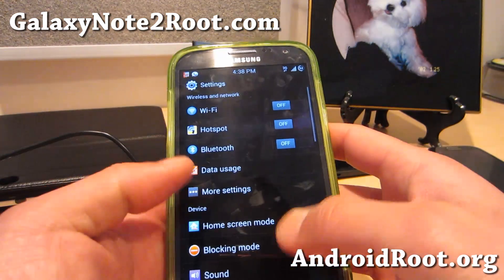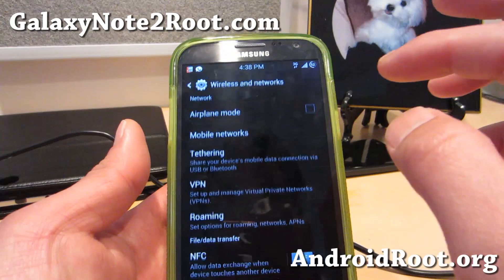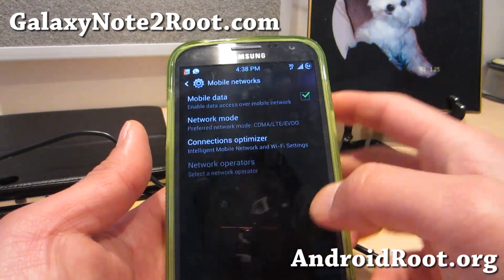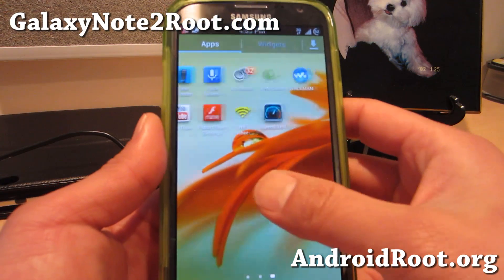If you have trouble picking up 4G signals, after you install the ROM sometimes this can go weird on you. Just make sure it's set to CDMA LTE, then reboot your phone and it should be all good to go. I was actually getting some 4G signals, which they're working on right now.